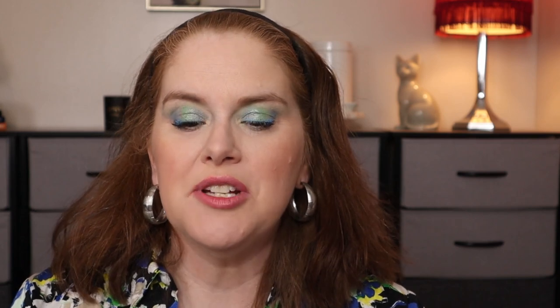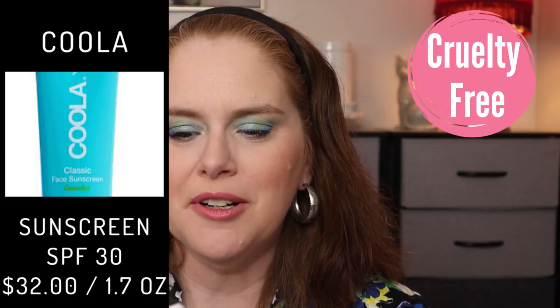Next is Tula Skin Care Protect Plus Glow Daily Sunscreen Gel, SPF 30 — this is for the U.S. only, with a value of $36. It features skincare-first ingredients like probiotic extracts, pineapple, and papaya, and won't clog pores or leave a white cast. For Canada, the equivalent is the Kula Mineral Face SPF 30 with a matte finish and cucumber, retailing for $32. So U.S. gets the Tula and Canadians get the Kula.